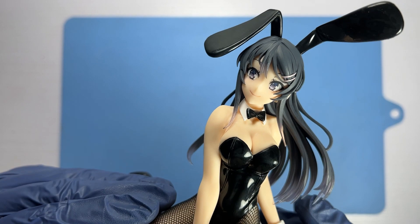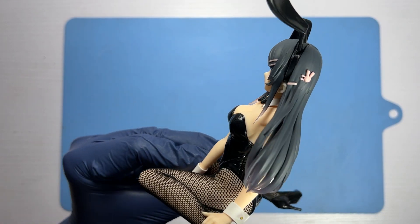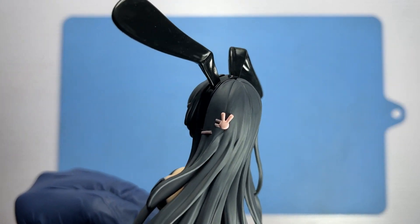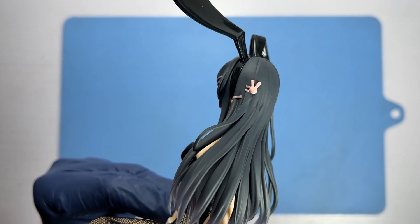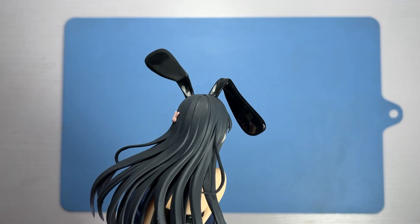Both the ears and the bunny outfit are in gloss black, as is the bow tie on her white collar. Her hair wouldn't be complete without the iconic pink bunny clip, positioned on the left side of her head with the rest of her hair splayed out behind her as if the wind is blowing on her face.